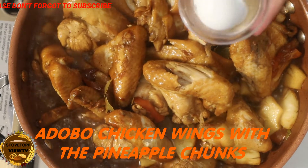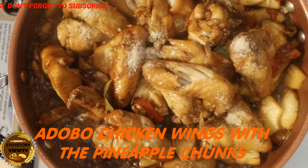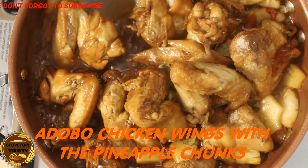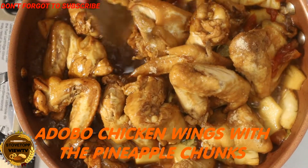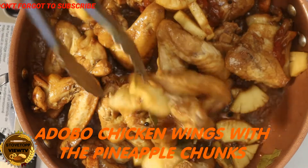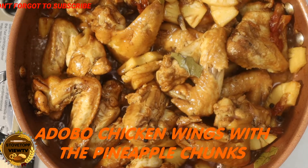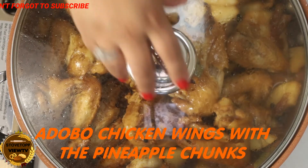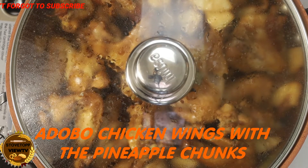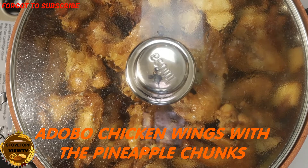One more spoon of brown sugar. Let it cook until the sauce dries. That's when we're going to taste it — I'm going to taste it and see if it's good.